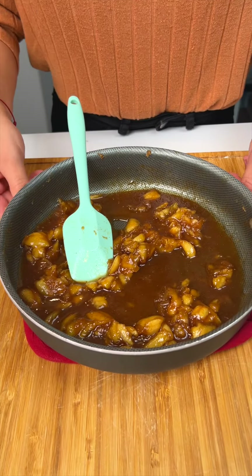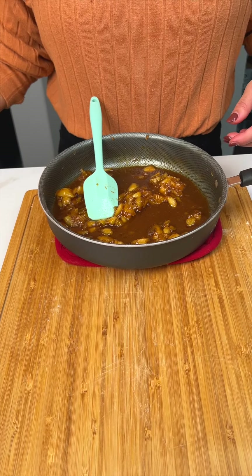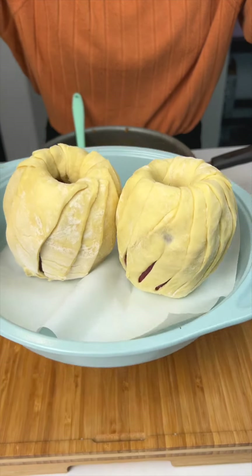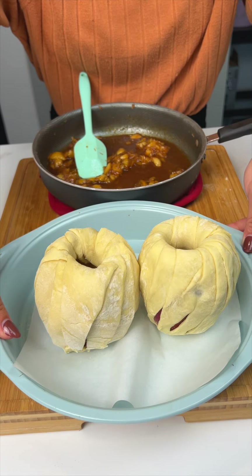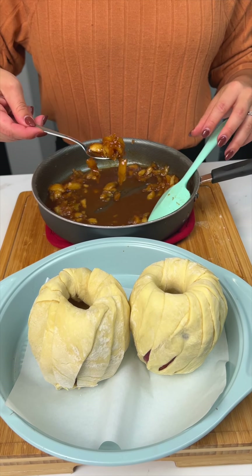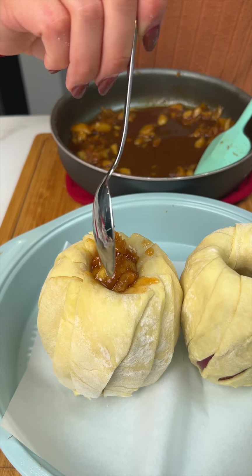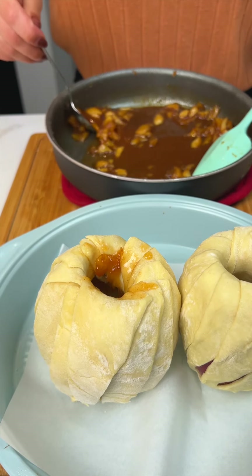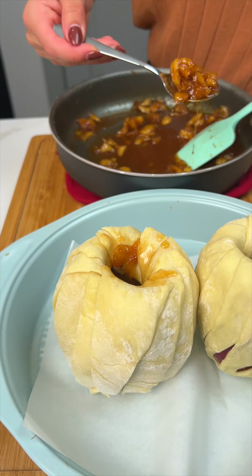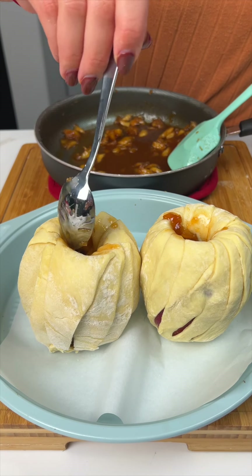Once those apples are nice and cooked, I'm gonna move this out of the way and bring my wrapped apples right there. I'm gonna grab the cooked apples and fill these little wrapped apples with the cooked apples, just like that. Fill it up, do one on each side, and just keep going like that. Oh my gosh, this is gonna be so good — that looks delicious.